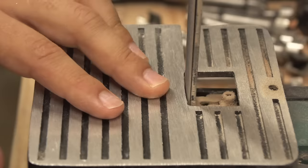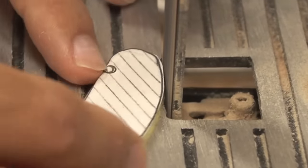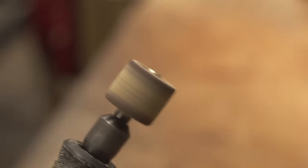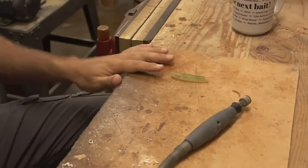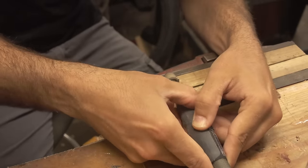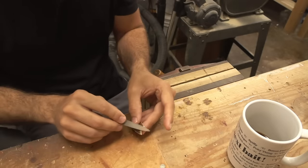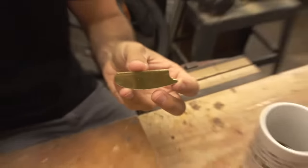That feels heavy. Things are getting a little hot. Just blow on it — that'll help. Remember to blow on your brass, fellas. There we go — that's the belly. Let's cut out the body.